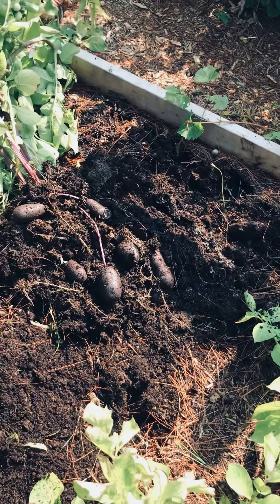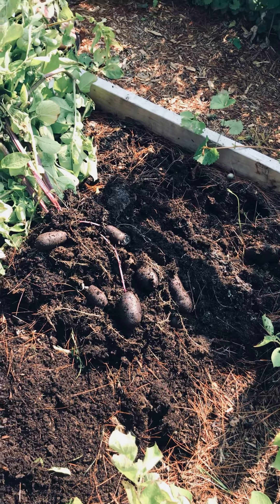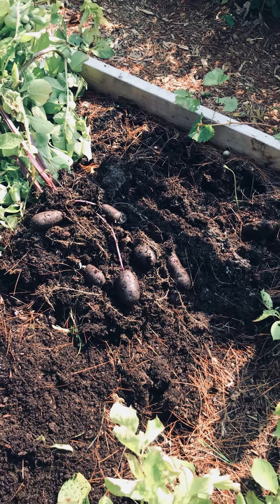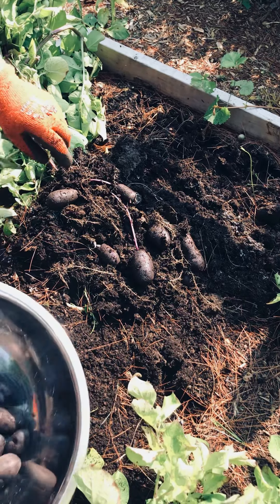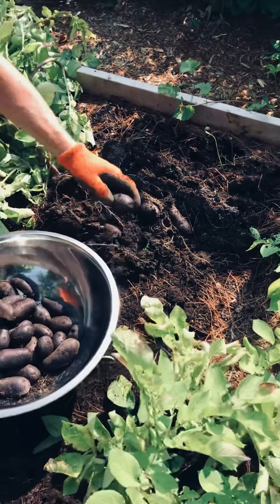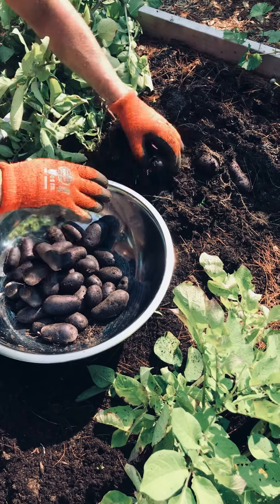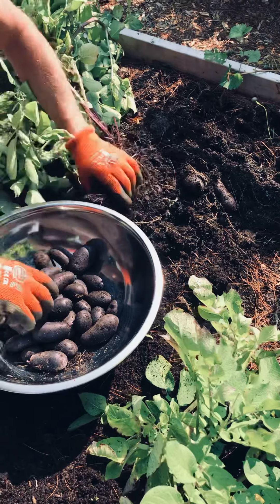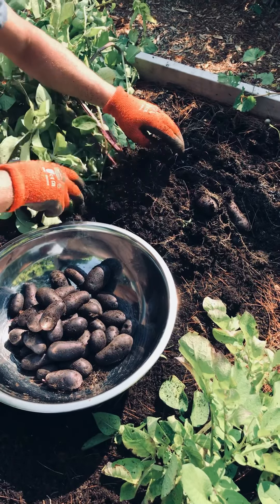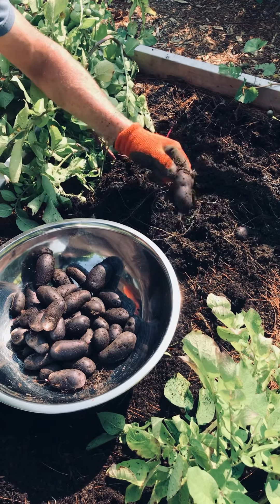Potatoes! These are the blue potatoes — they're so gorgeous. I'm so super excited. You can see there's like little beats at the ground when you pull these up. This is no-dig — we've done no-dig. This is a first-year harvest. We just moved into the house this year and put down some cardboard and compost and planted our potatoes.